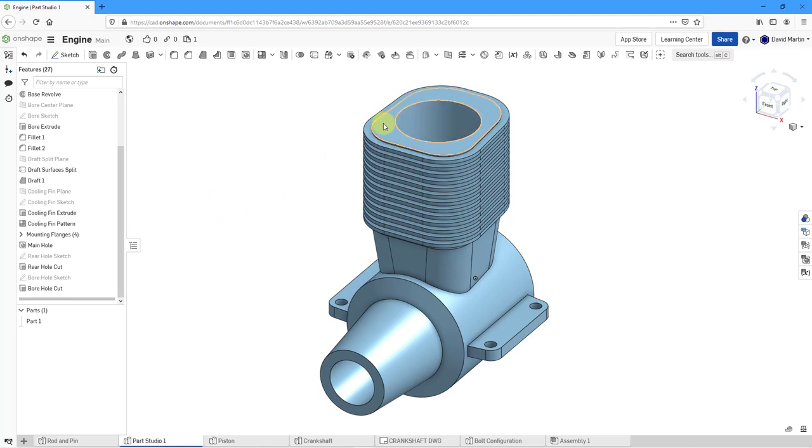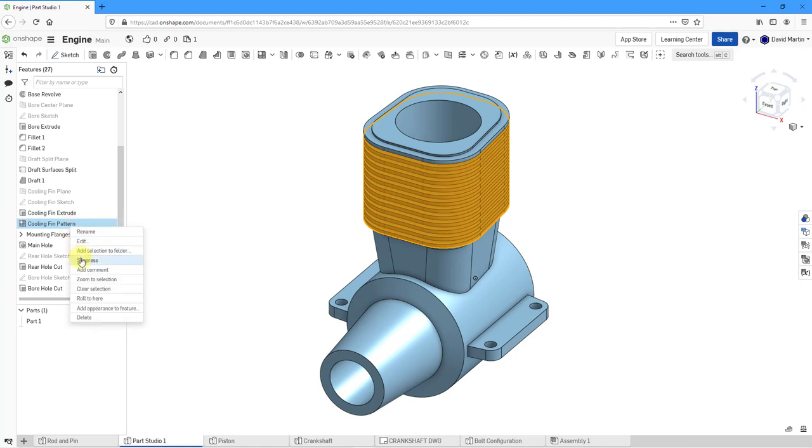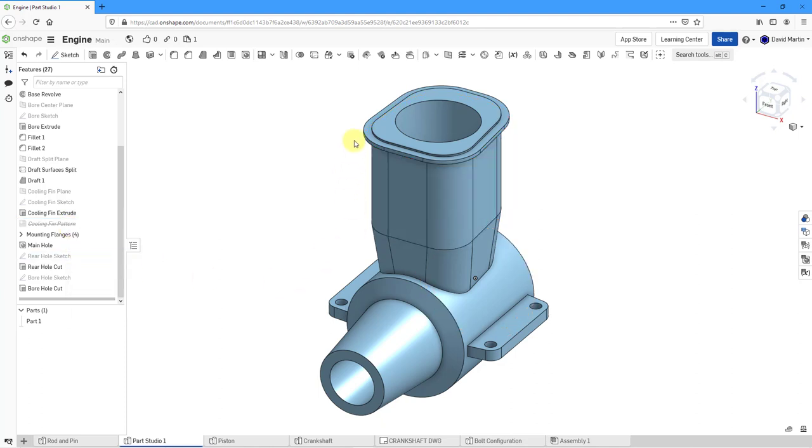For what I'm going to do next, it'll help if I don't have all these fins visible in the model. Let's select the cooling fin pattern, right-click and choose Suppress. It still leaves the original feature in there — no problem, we can suppress that one as well. You can see how the suppression is indicated with a strikethrough of the feature name.